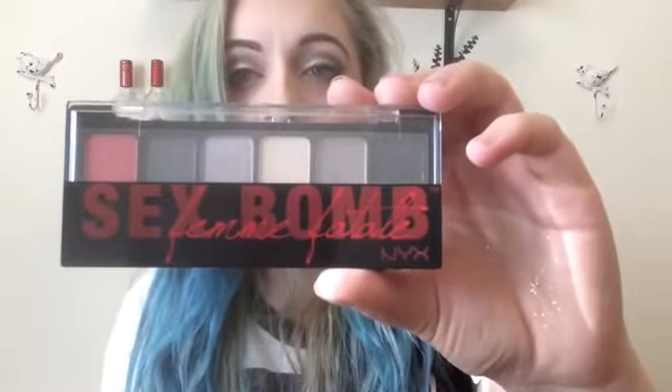Another product I used today is the Sex Bomb Femme Fatale palette. It comes with six colors and is super affordable — all of this stuff is super affordable. I'm going to go ahead and swatch everything on my arm so you guys can see it. These colors are so pigmented, I love it. They stay so well. I'm running out of fingers — I'll just use my sweatpants. I'm definitely going to keep using this palette.